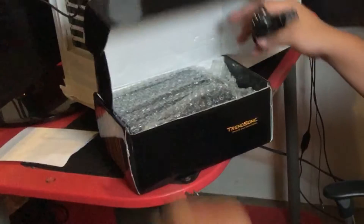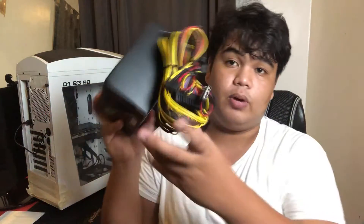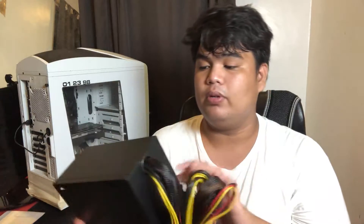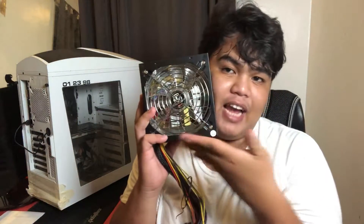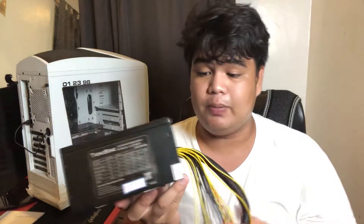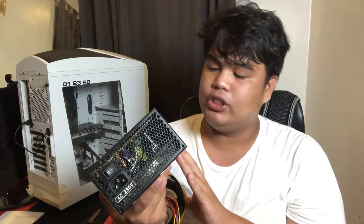May libreng cable pala. Here is the power supply, and here are the wires - basic na basic. Kaso nga lang, yung merong protection net is yung 24-pin lang, yung para sa motherboard. And eto may jumbo fan para sa alikabok, o kaya pag nag-init yung power supply. For its price range, okay na siya. Tara, install na natin to - Trendsonic Eco-Friendly Power Supply 700 watts. Timelapse muna tayo.